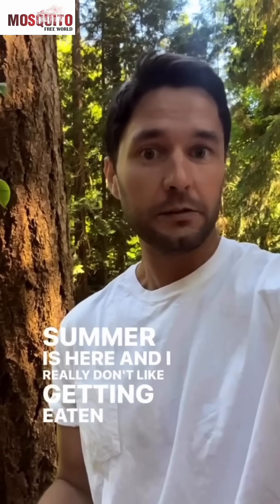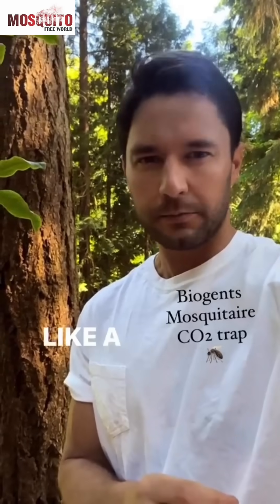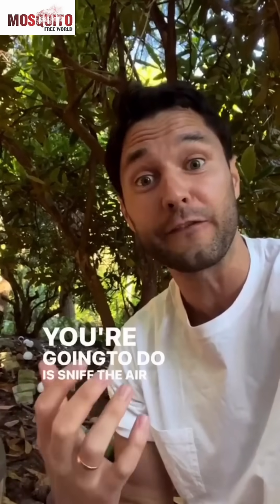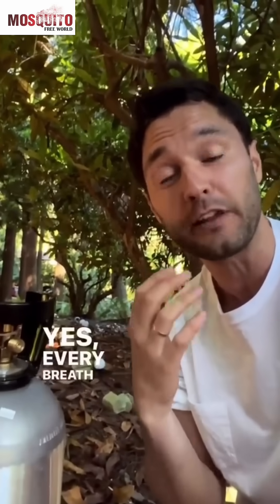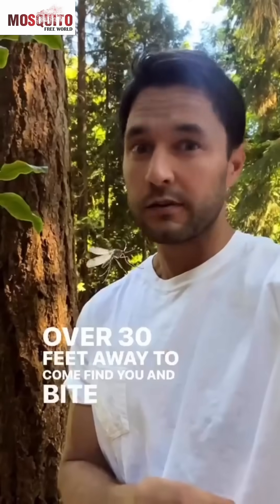Summer is here and I really don't like getting eaten by mosquitoes, so I'm going to set up the ultimate mosquito trap by thinking like a mosquito. If you're a mosquito trying to eat a human, the first thing you're going to do is sniff the air for carbon dioxide. Every breath you exhale is an invitation for mosquitoes over 30 feet away to come find you and bite you.